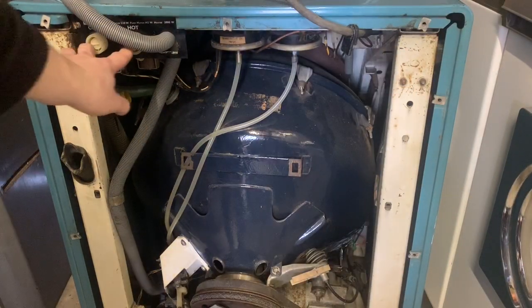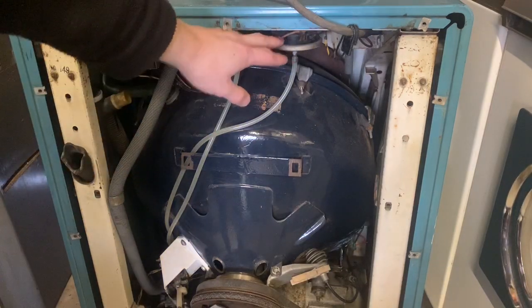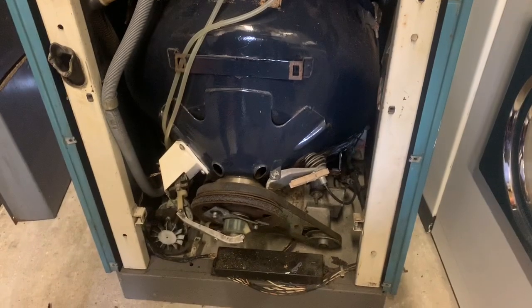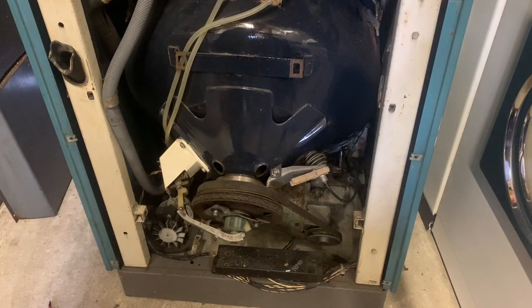Inside the 3224 at the top we have two inlet valves — these have been replaced with modern three-quarter-inch ones, the originals would have been brass half-inch thread. We have two pressure switches with hoses that need adjusting. On the bottom left is a replacement pump — the original would have been a lot bigger and bulkier, as seen on my other 3224 which is a German example in need of restoration. At the bottom we have a big motor, clutches, pulleys and belts.